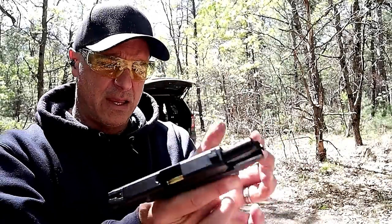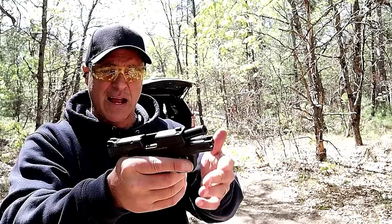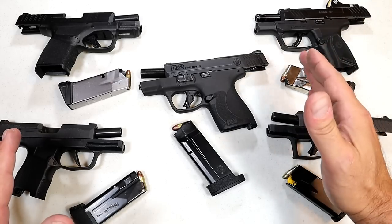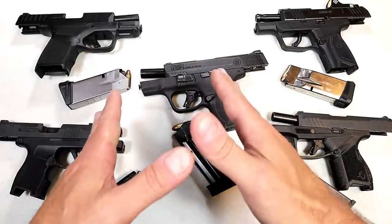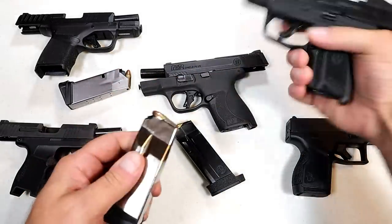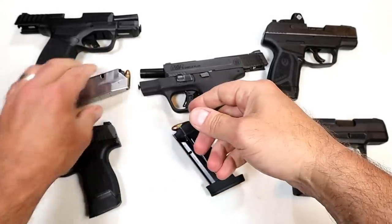Ruger beat them to the punch with a smaller pistol and a red dot ready option that is standard with the Max 9 and not with the Shield Plus. I have an unloaded Shield Plus with a loaded mag, and I'm going to push as hard as I can on that slide stop — and it will not charge. Everybody who throws a mag in and uses the slide stop to charge the gun — at least with this one, it won't work. Each of the other handguns lock the slide back with one round in the magazine. Several training courses I've taken, the instructor has said to slam the mag home and hit that slide stop lever as the quickest way to charge the handgun.